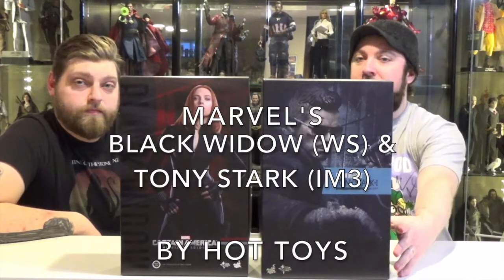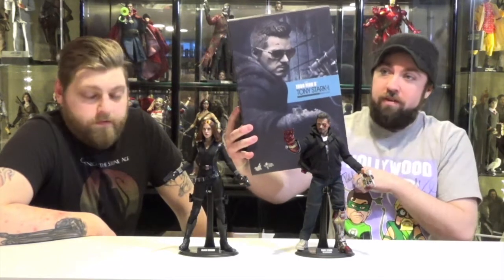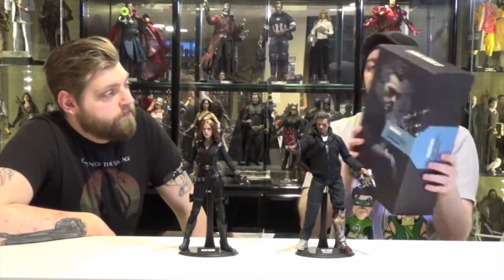Today from Hot Toys, we have the Iron Man 3 Mechanic Tony and Winter Soldier Black Widow. Some good-looking figures, folks. Take a look at the packaging first. This Mechanic Tony Stark just has a picture of the figure on the front. The whole box is kind of a blue tint.